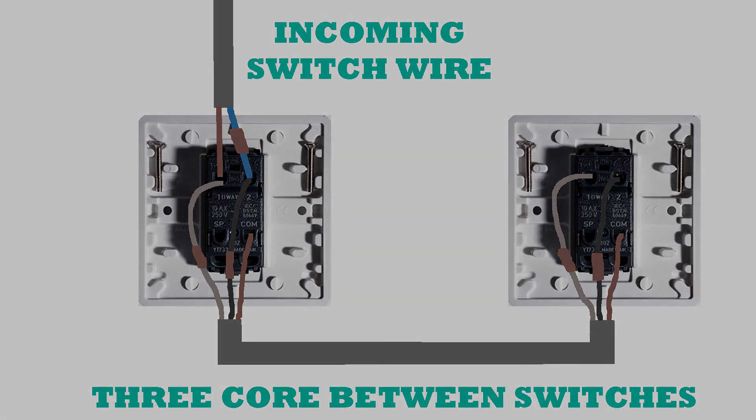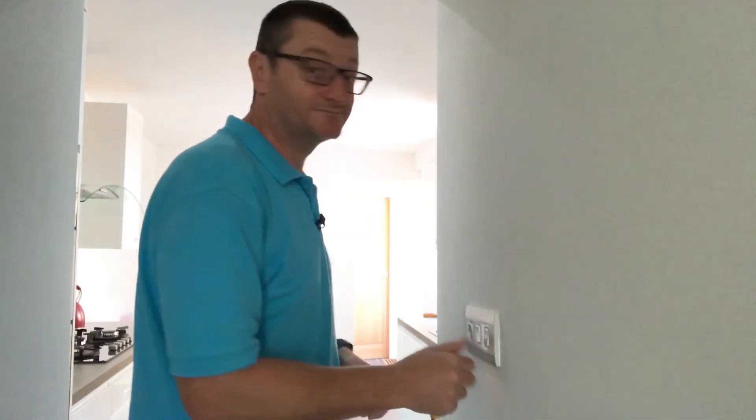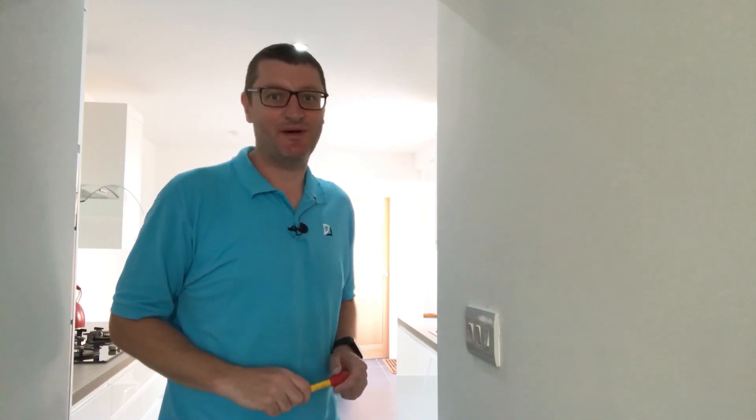Right, so there you go — that's how to do your two-way light switches. I hope that was useful. I'll see you on the next one. Bye bye.